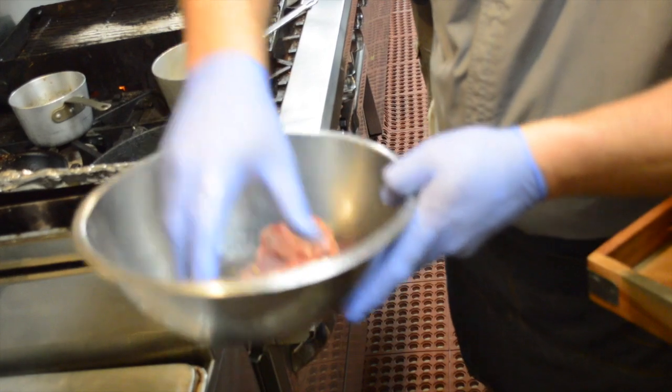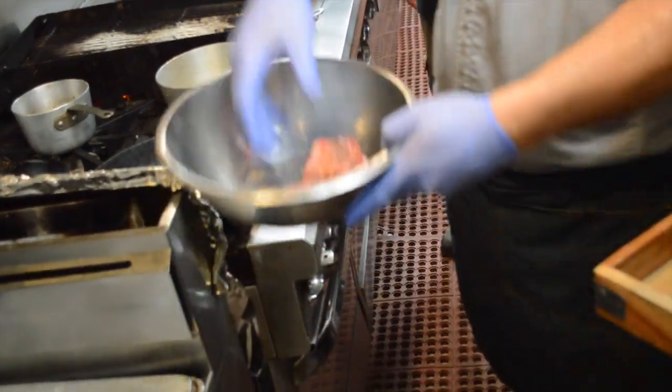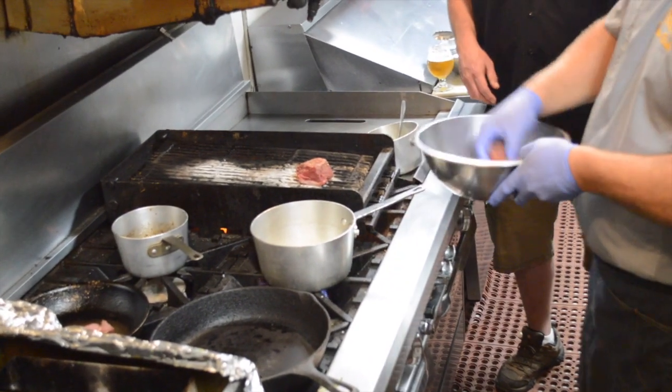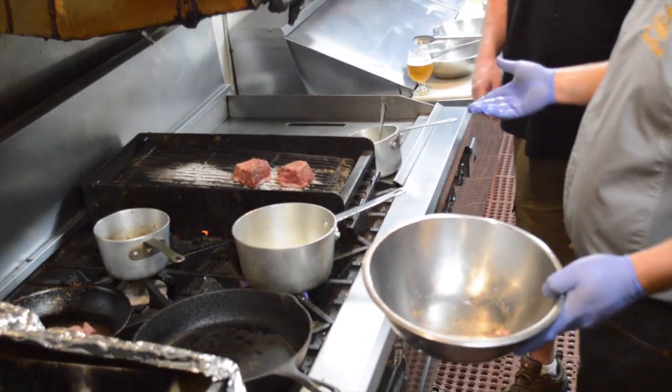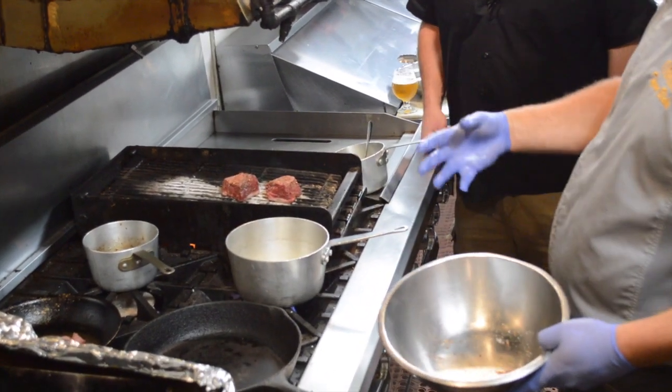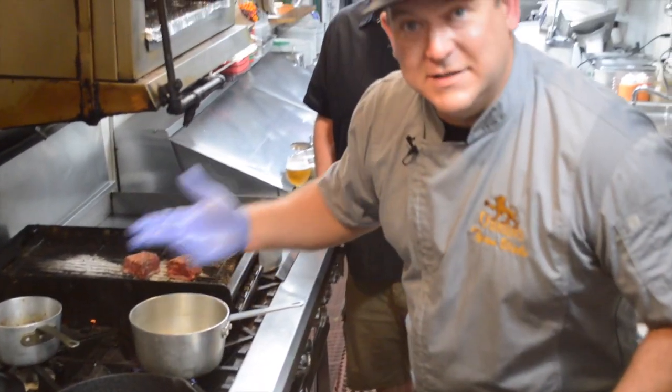We're gonna hit that on the grill. You know why we're hitting that on the grill? Because we like to take our time and build flavor. If we add grill flavor to the meat itself, we're gonna have that when we take every bite. Also, that braise we're gonna get going with that short rib is gonna add grill flavor to our liquid.